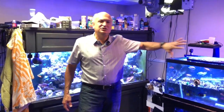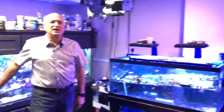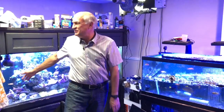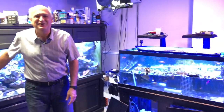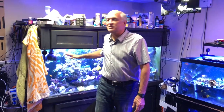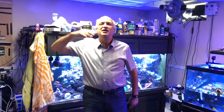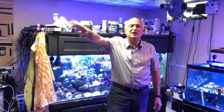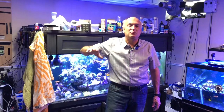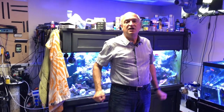So what you're talking about is moving these two tanks — the frag tank and nano tank — out to the garage, then putting this new tank in here. By then, most of the rocks will be taken out. Next month I'll start taking out the rocks, cleaning them, putting the corals on shelving, curing the rocks outside, and probably adding a little dead rock. I'll have half or three-quarters of the rock out of here.